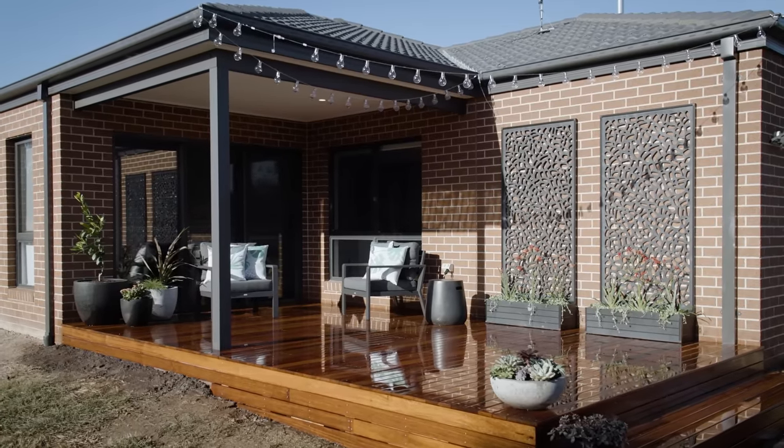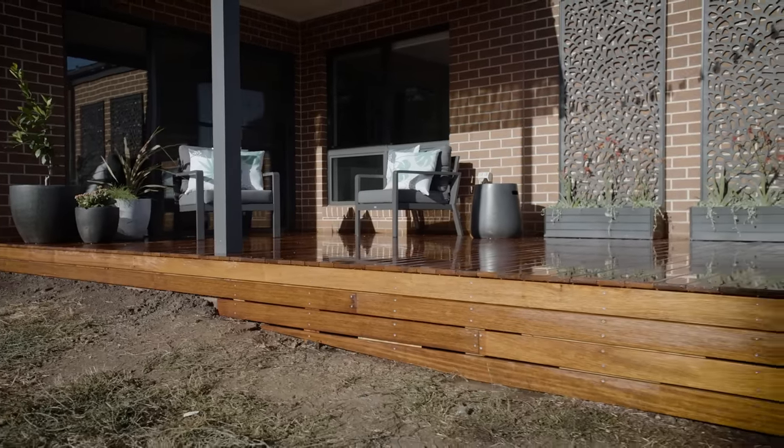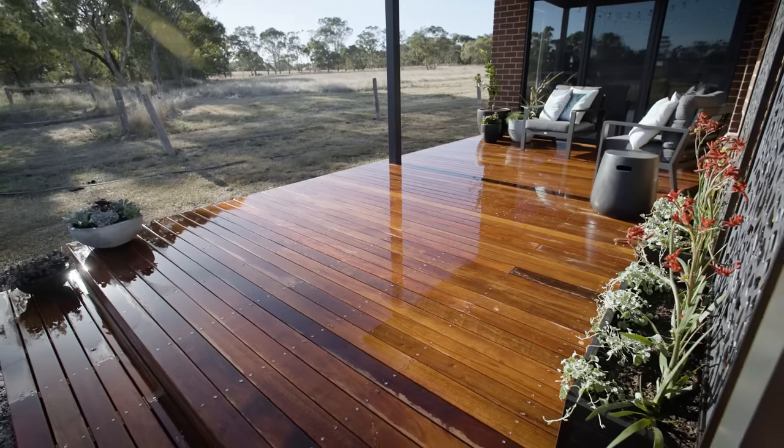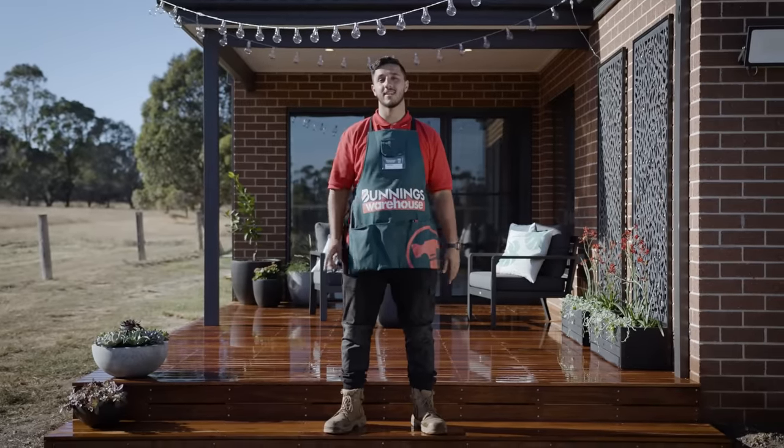Here we are with the finished deck. A lot of planning has gone into this deck before work even began. While this deck is perfect for this location, it might not be perfect for yours.